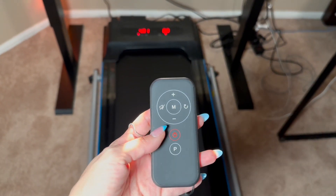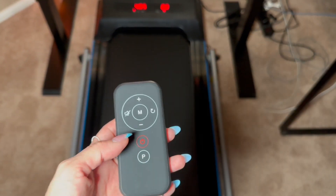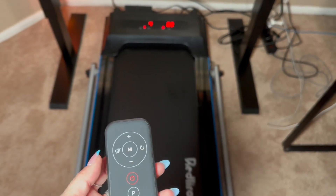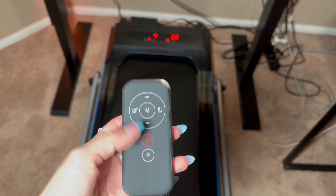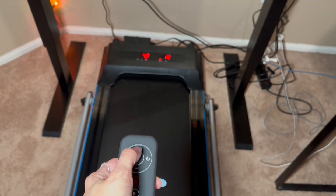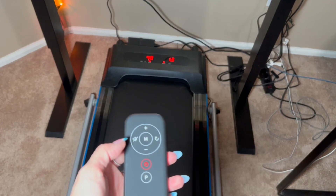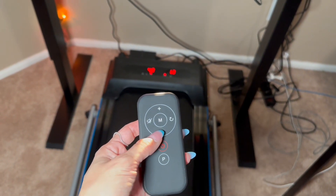It comes with this remote, and you actually get a battery included plus an extra battery, which is always appreciated. With this remote, you can program certain workouts for times you're looking for — so maybe 30 minutes, 20 minutes. You can also adjust the speed directly from the remote, so you don't have to go push any buttons on the device.